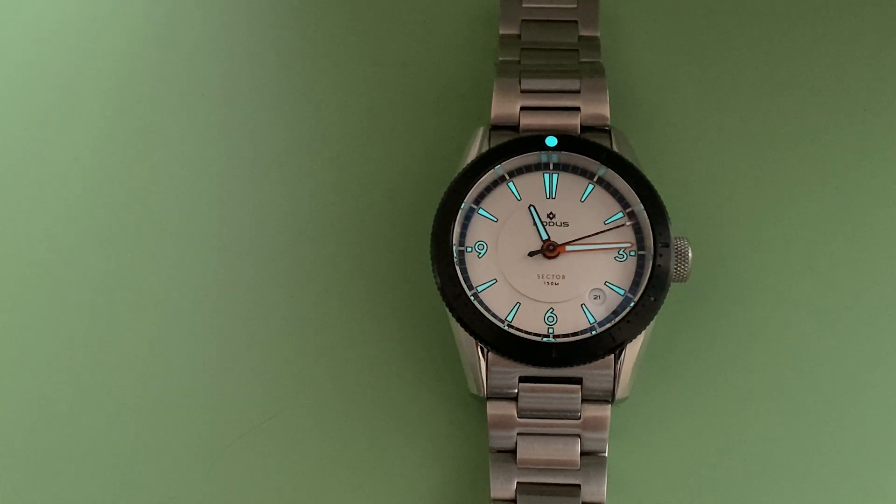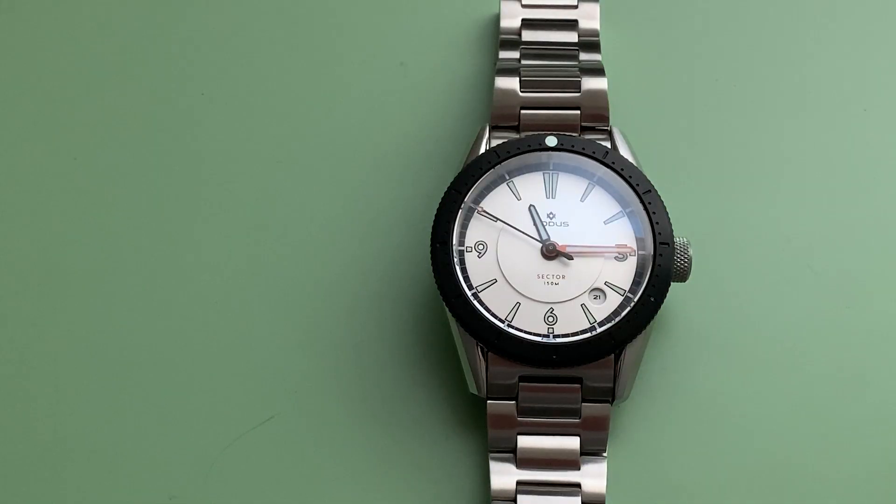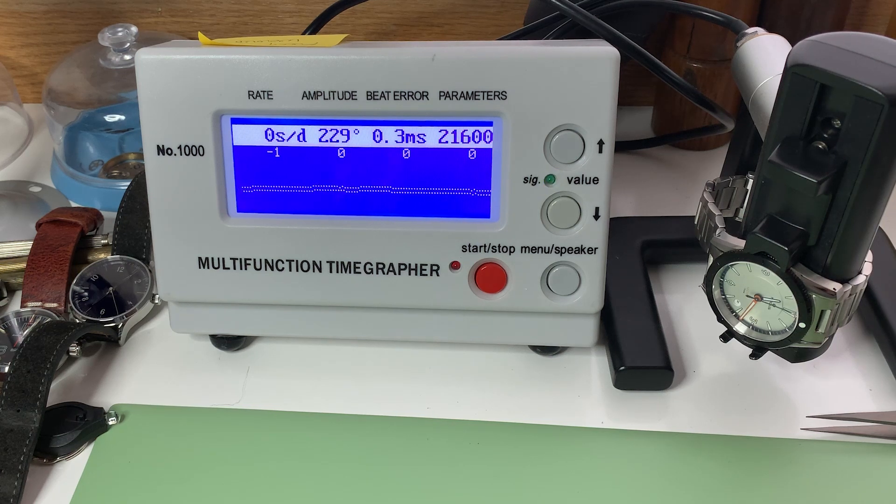Here you can see the lume is actually very attractive and quite a joy to see, and you do get some day lume with it. This is definitely no Seiko Sumo and it's not going to keep up with my Omega Seamaster, but it provides plenty of lume for standard usage — I'm perfectly happy with that. It's got very accurate time: only 0.3 milliseconds of beat error and it's beating pretty much right on zero. For $400, are you kidding me? That's COSC-certification kind of stuff.